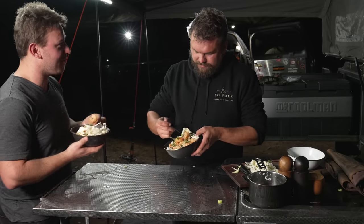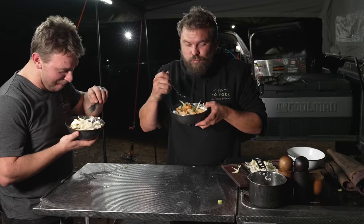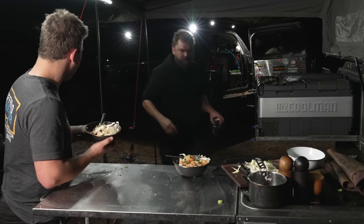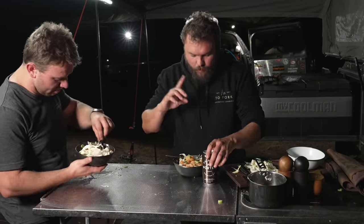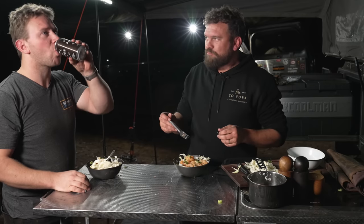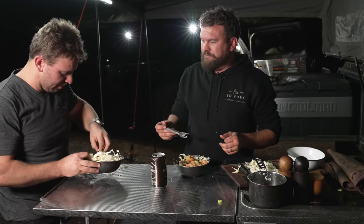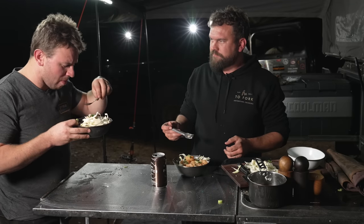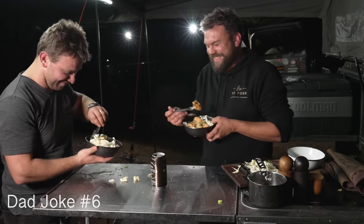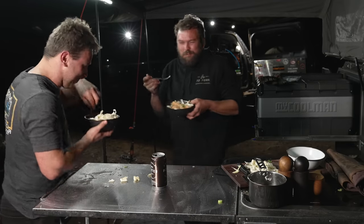Todd delivers one last dad joke: 'I can eat this — I'm on a seafood diet. Seafood and eat it.' They confirm the prawns go great with beer. Second opinion — hope you like porters. The batter is where it's at — it cuts through the oiliness. The host asks the editor to cut all this out; if you're seeing it in the final video, leave a thumbs up. See you in the next one.